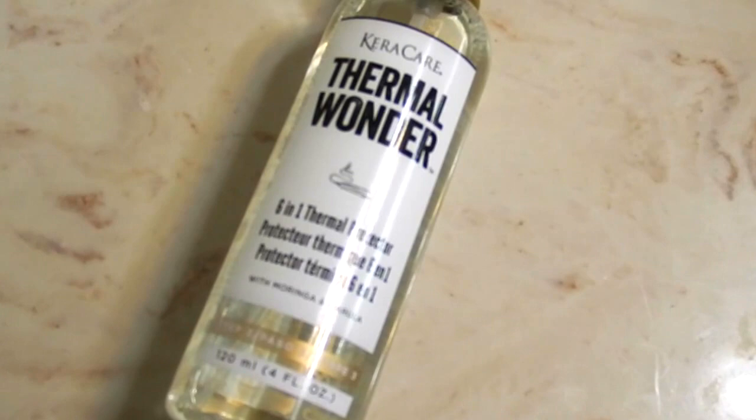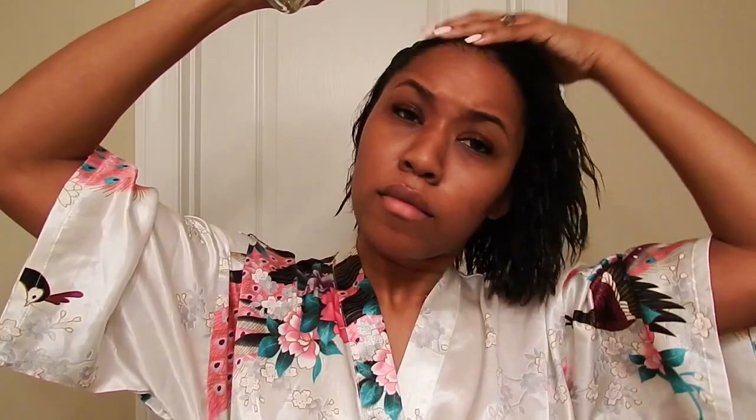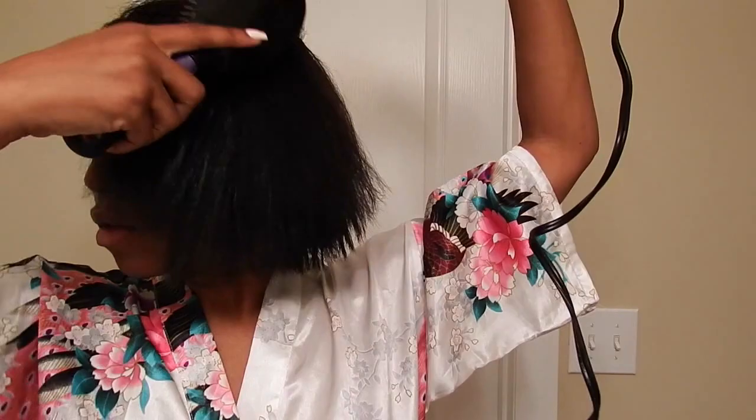Next, the directions say to go in with the six-in-one thermal protector, which is supposed to detangle the hair, act as a heat protectant, seal your cuticles, add shine, guard against humidity, and enhance moisture. I do wish the line came with some type of deep conditioner for after you wash your hair, especially after using that shampoo. But after using the six-in-one thermal protector my hair felt a little bit softer.